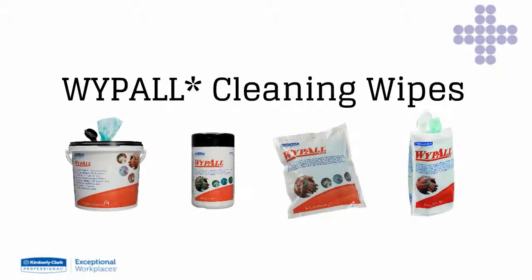Cleaning wipes from Wipe-All — ideal for manufacturing, engineering, maintenance, transport and service industries.